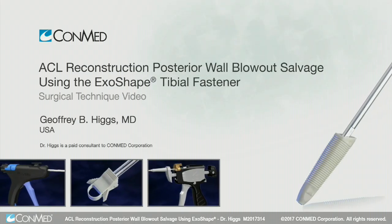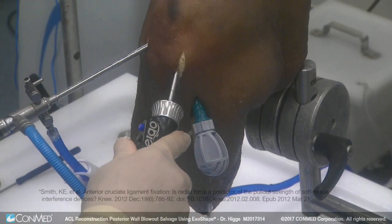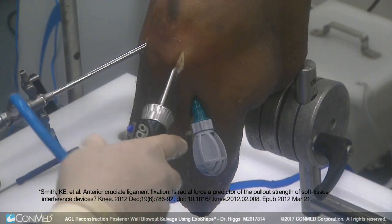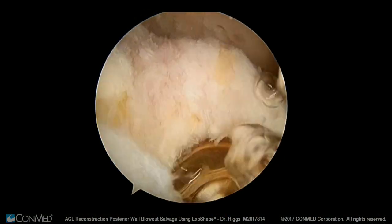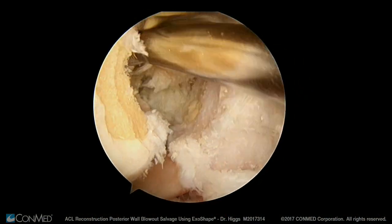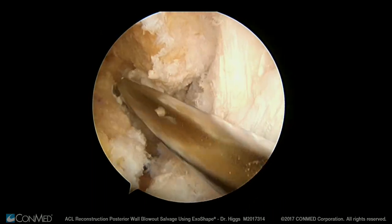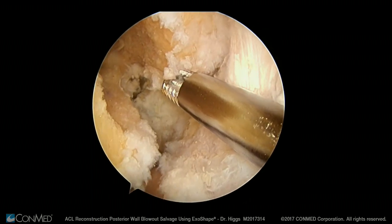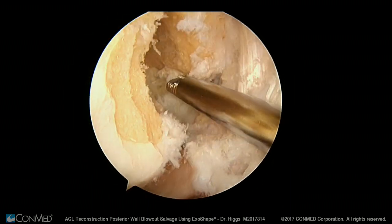With lack of posterior wall integrity, there's a good salvage technique to allow fixation to 1200 Newton's force on the femoral side. We've created our tibial tunnel and our femoral tunnel, but for some reason the surgeon blows out the posterior wall. This is a salvage technique using the tibial exo shape for fixation on the femoral side and tibial side as well.